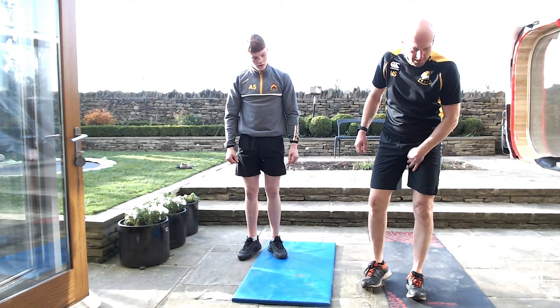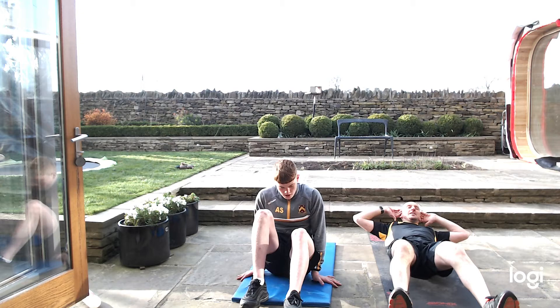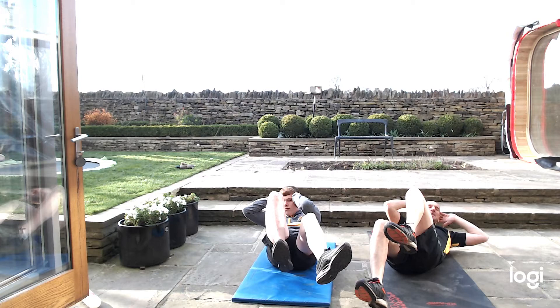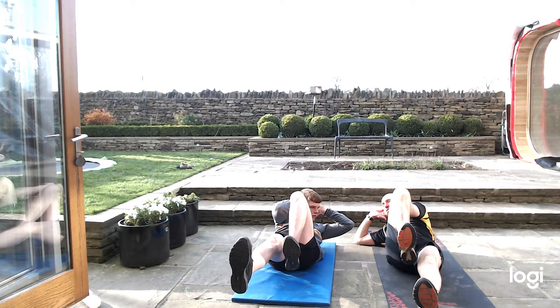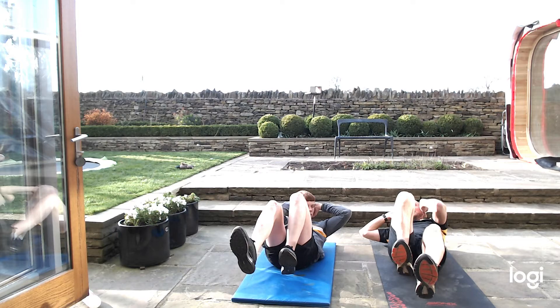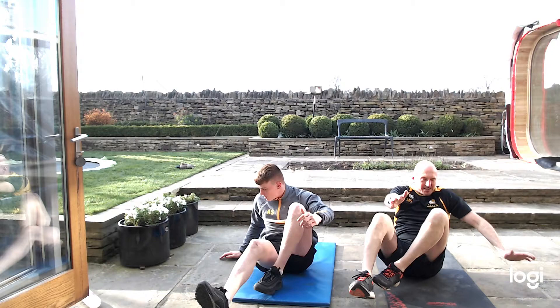We're going to do alternate crunches — legs out, twist the body in, all the way, alternately. Let's go, 40 seconds. Keep your legs out if you can, off the ground. Alternate, twist. Nice and slow, you don't need to rush it. Breathe out on the heavy twist. My abs are burning now. Keep going — where's that bell?